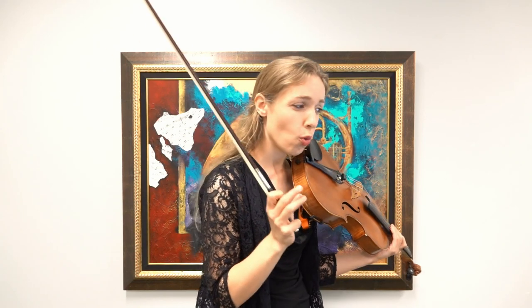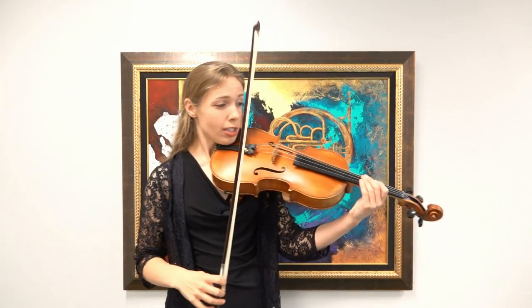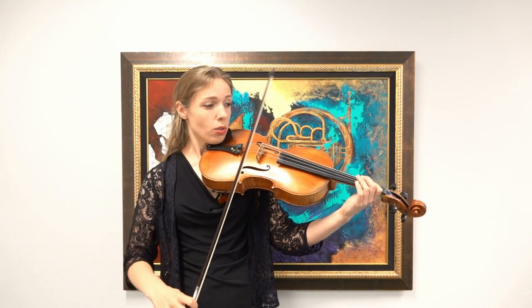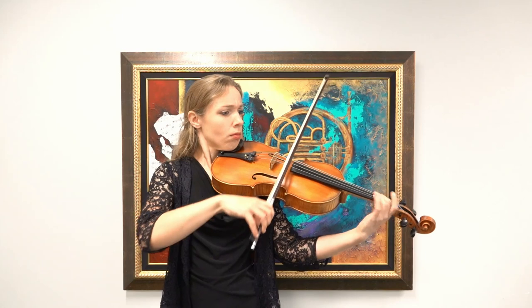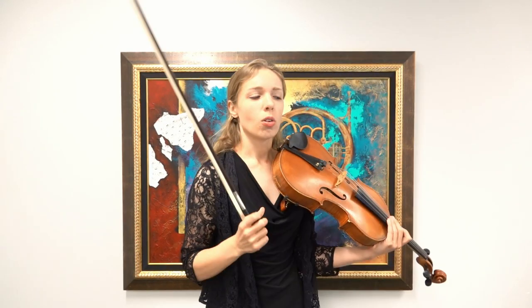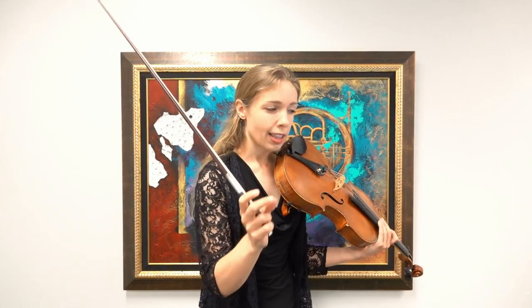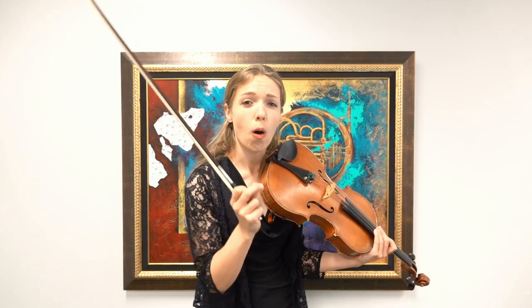So what are we going to do before that now? We're going to try to play huge, right? We're going to start like this — one, two, ready, go. I'm going to be playing with a lot of bow speed, really nicely into the string. So knowing where I want to get to at that piano is going to really help, because I have to get there all of a sudden.